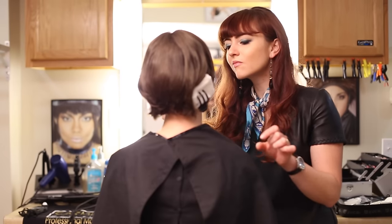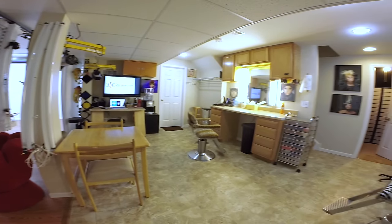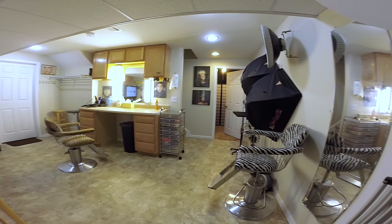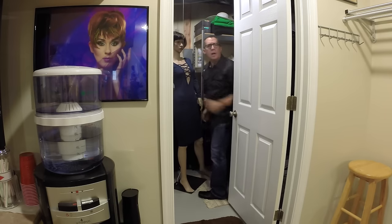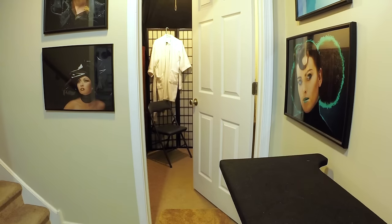I routinely use a makeup artist when I shoot, so it was important to have a comfortable space for my makeup artist to work. Plus, if you've ever worked with a makeup artist and they are any good, you know they can be total divas, so it's best to do as much as you can to make them happy. I use this secondary space that is 12 feet wide by 17 feet wide for my makeup and staging space, and I'll show you in a minute how it becomes part of the shooting space from time to time. I have two small auxiliary spaces for storage where the heater and water heater are.